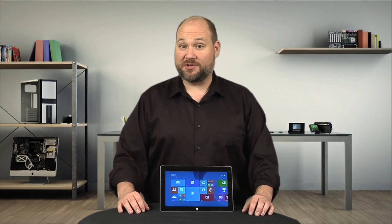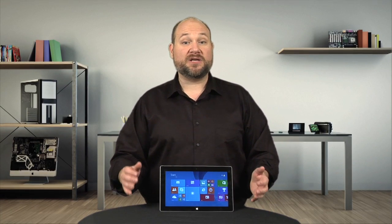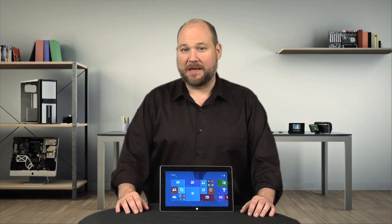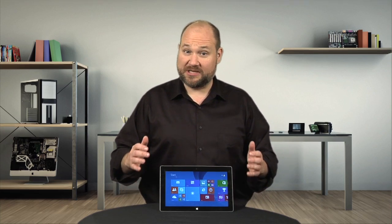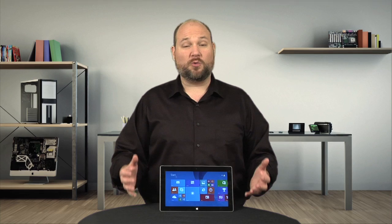On the outside, Microsoft's Surface 2 may look like its predecessor, the Surface RT. But it has a completely redesigned interior, and as I'll show you today, it's unfortunately a real pain to disassemble and repair. I'm Bill Detweiler, and this is Cracking Open.